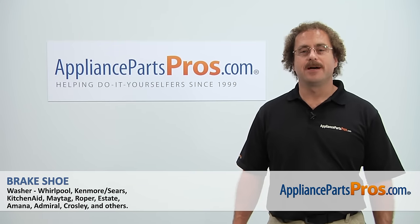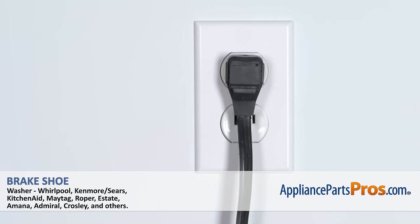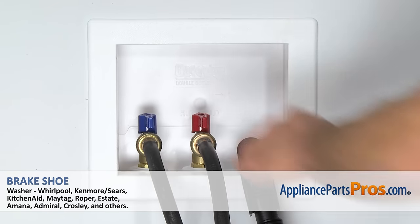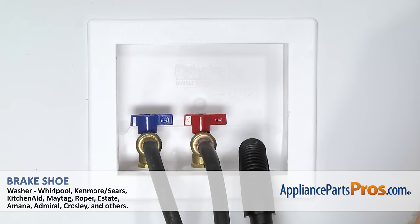Hi, this is Matt with AppliancePartsPros.com. Today we'll be showing you how to repair your appliance. Remember, anytime you work on an appliance, make sure it's unplugged or the circuit breakers are off so there's no chance of electrocution. Also make sure you shut off your hot and cold water supply and remove the drain hose from the wall.